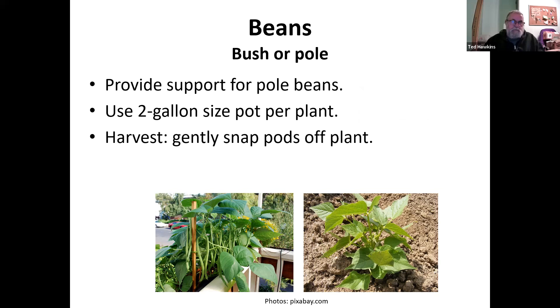Now beans. There are two different types: bush beans and pole beans. Bush beans make a little round bush and you pick beans directly off them — they never grow into a long vine. Pole beans grow vines that twine around themselves and need some kind of support; without it they'll lay on the ground and you'll miss beans during harvest. Use a two-gallon pot per plant if you want to plant them in containers. You gently snap them off the plant to harvest.